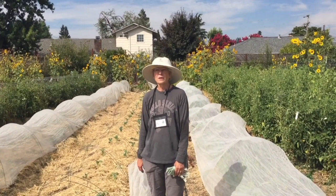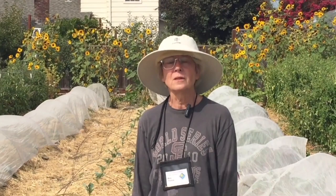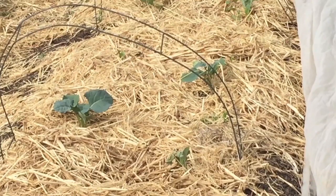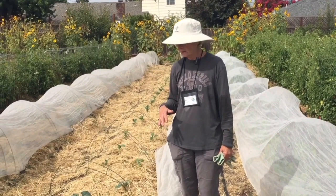Hi everyone, I'm Mary and I'm at the Harvest for the Hungry Garden in Sonoma County. I'm a master gardener and we are in the middle of August. Last week we transplanted this broccoli that you see here, and that is a fall crop, but we're starting it now so that it is able to grow and produce before we end up with frost and shortening hours of daylight.